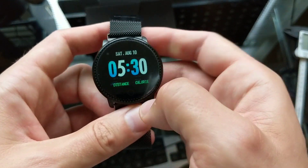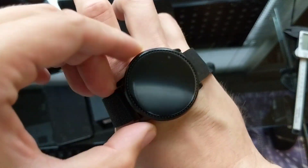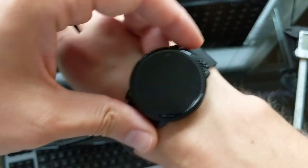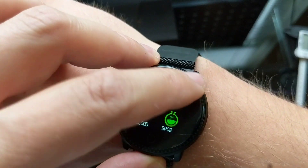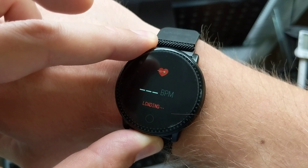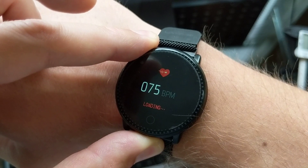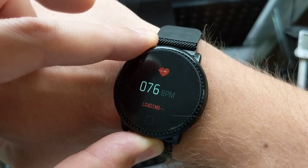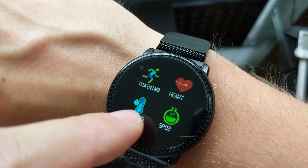Let me show you guys how quickly it takes measurements. We can do the heart rate measurement right here. Put the watch on, go to heart rate, click to measure. It's not bad — pretty quick. 76 beats per minute. Then go home.